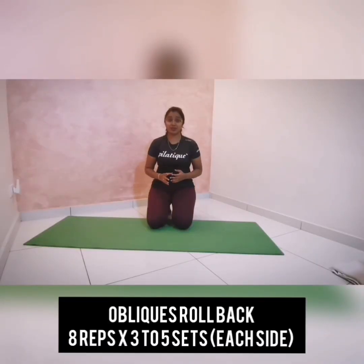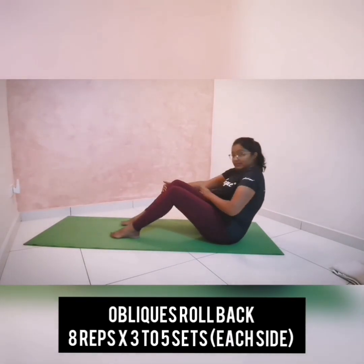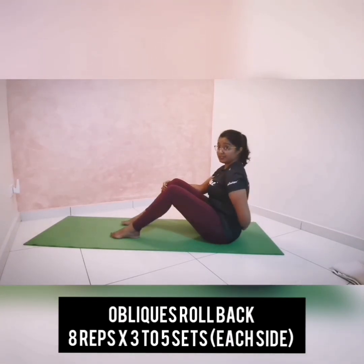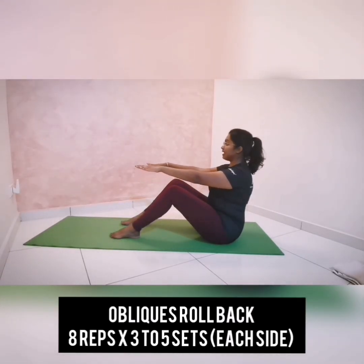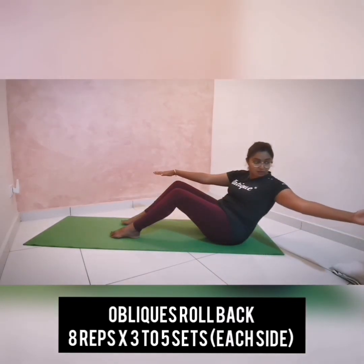The next exercise is Obliques Roll Back. This exercise is going to challenge your abdominal region and also work on your shoulder mobility. Sit facing the other side of the room, as upright as possible, keeping your pelvis and spine in vertical alignment. Reach your arms to the front, stabilize your shoulder blades — sit upright, not sinking down. Keep squeezing your shoulder blades. Inhale here, and as you exhale, roll your spine to the back and rotate and reach away.